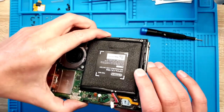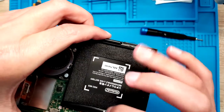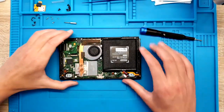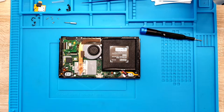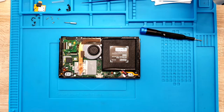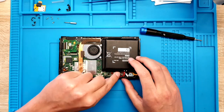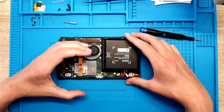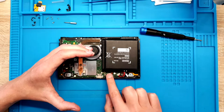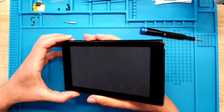It looks like the battery is extremely bulged. I don't know how well you can see but it's wavy — it's definitely not normal how it looks. Let me try with a good battery, though I don't think it will solve the problem because it was charging perfectly. Let's try to turn it on. I cannot see any backlight, so I'm pretty sure it's not on. Yes, it's not turning on.